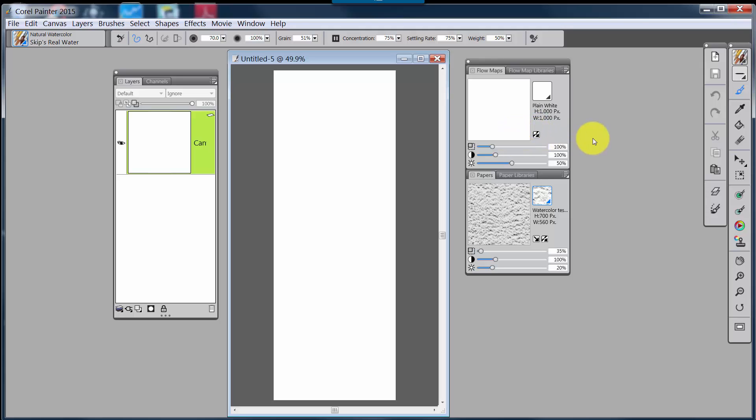In order to make this look like paper, I'm going to select a paper — I've selected Watercolor Test Paper, and I will make that available to you. The standard settings for any paper would be 100% scale, 100% paper contrast, and 50% brightness. But for my purposes and the size of this document, I want the scale to be about 35%, the contrast to stay at 100%, and the paper brightness to drop down to about 20%, which is going to make this fairly dark.